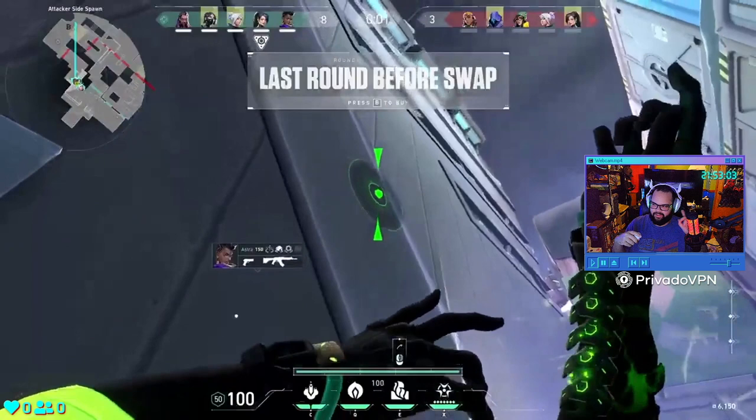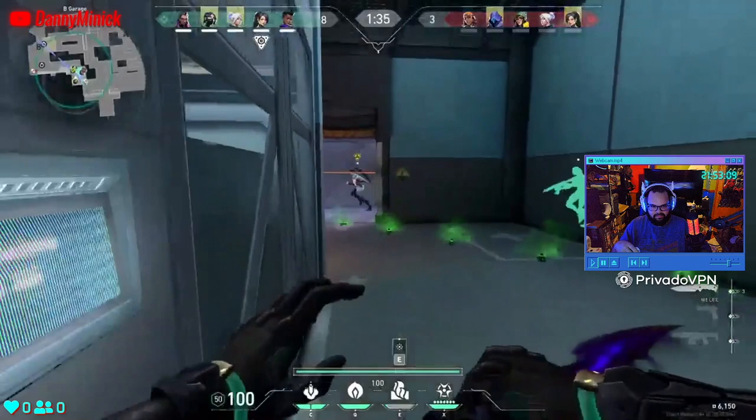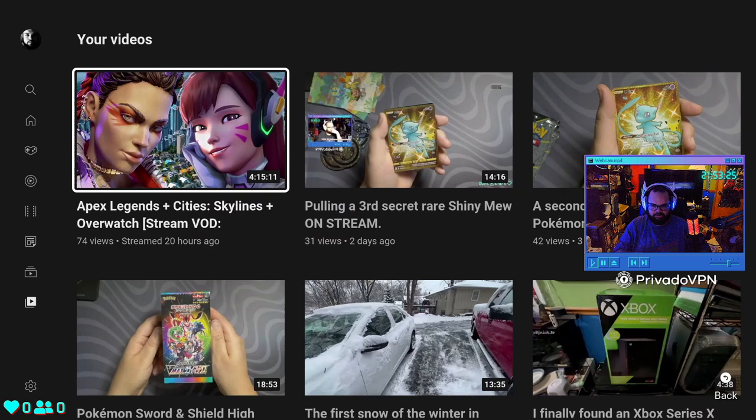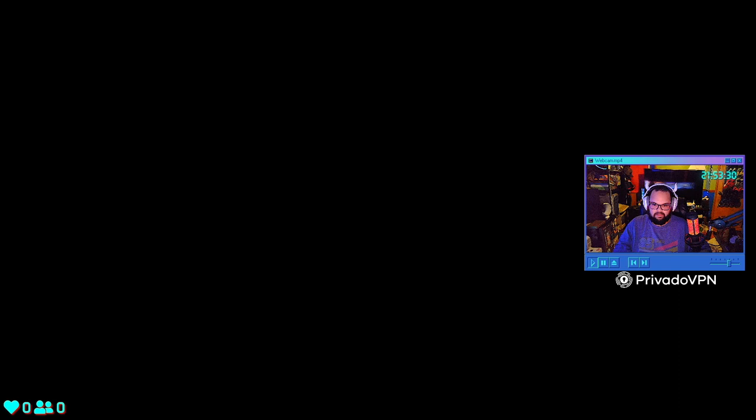I can bring up YouTube quickly — signing in and it's instant. Now we're watching a YouTube stream on the YouTube app on the Chromecast. It's very quick — highly impressed.